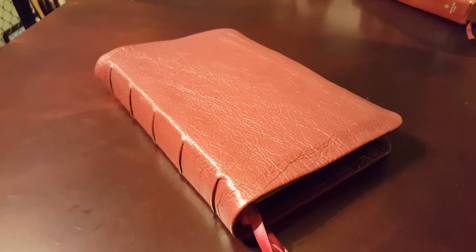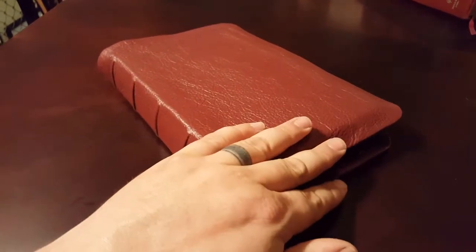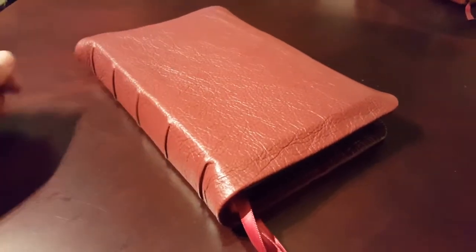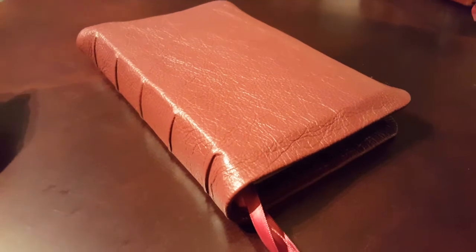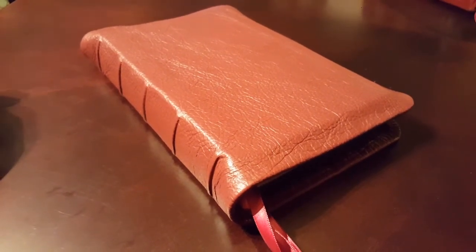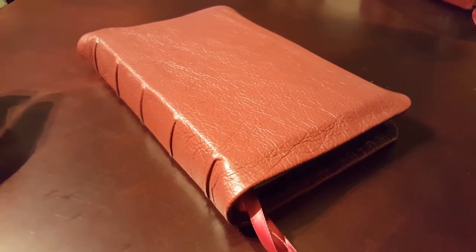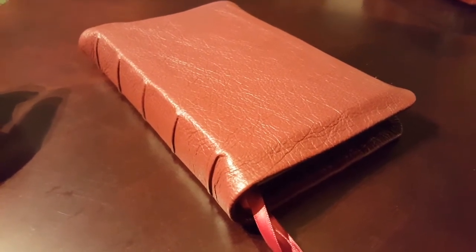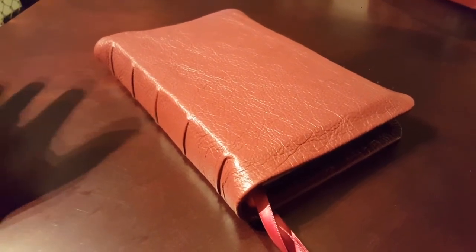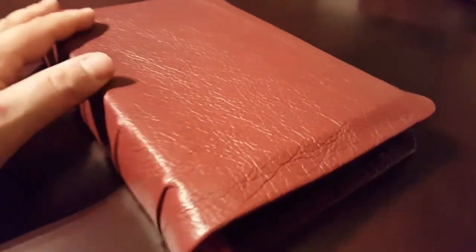It's in a burgundy deerskin. When I got this Bible, all I was told was the brother wants it in a burgundy or red cover with three ribbons. So basically I could kind of do with it what I wanted to, as long as it looked good. This is what I came up with, and I'm super happy with this burgundy deerskin.